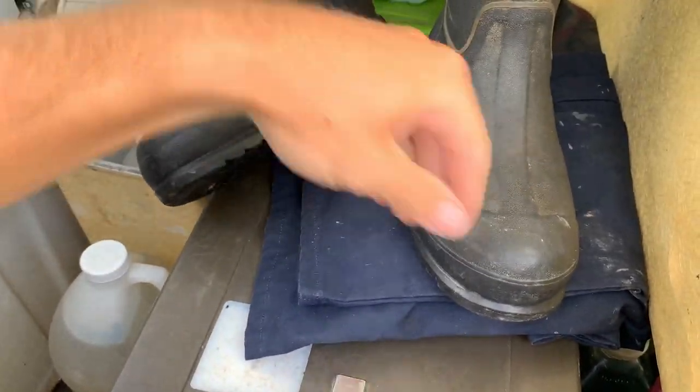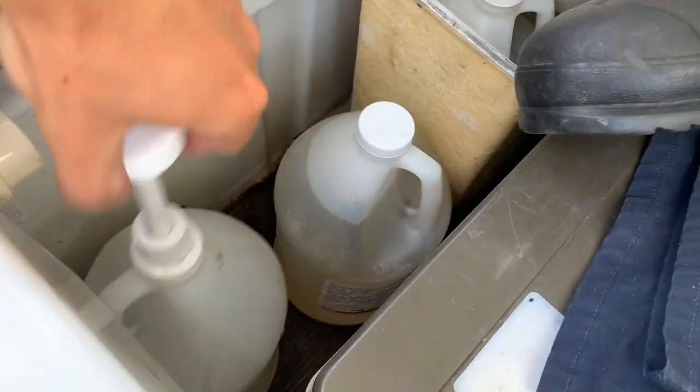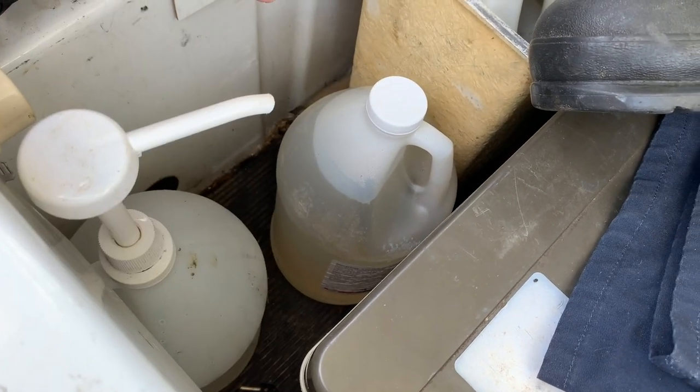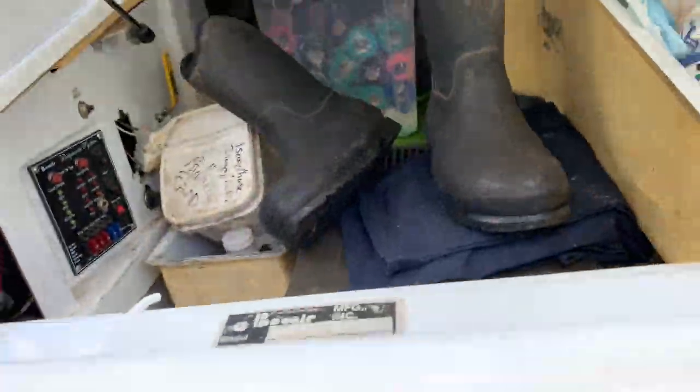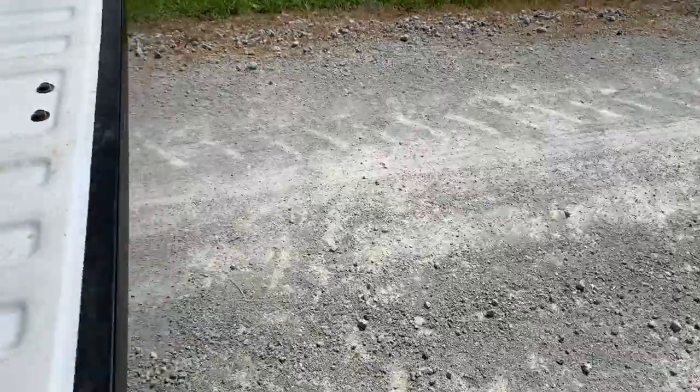Here's my refrigerator, which currently is not working. I've got my lube back here, psyllium, and then inside of the refrigerator — just so it's not wasted space — I've got a big tub of electrolytes.